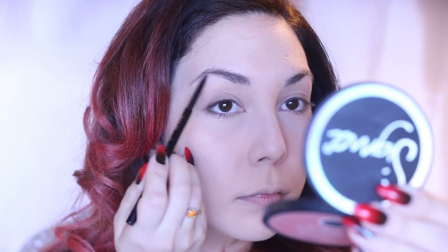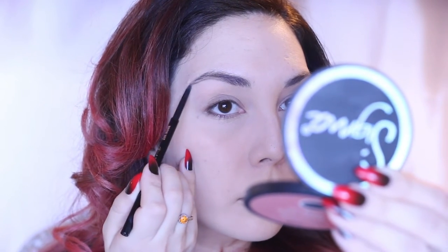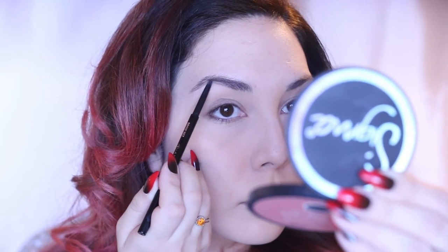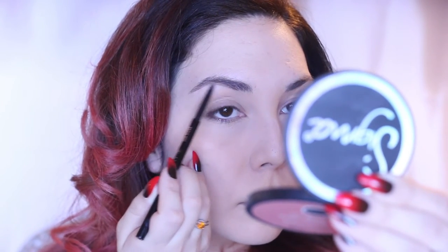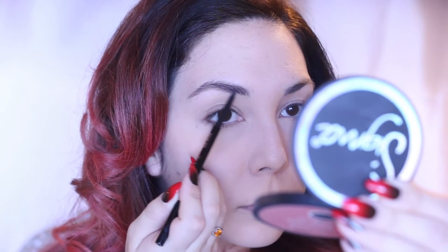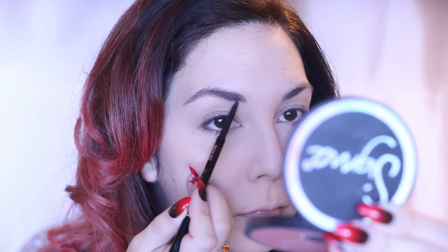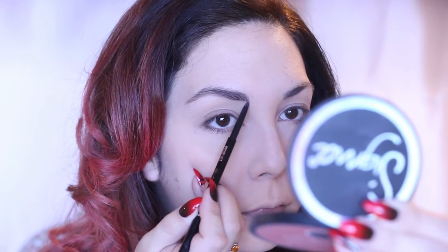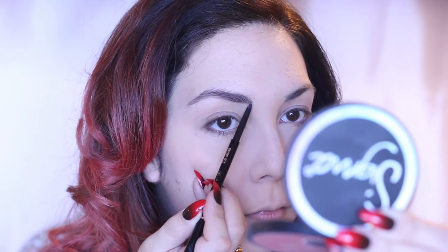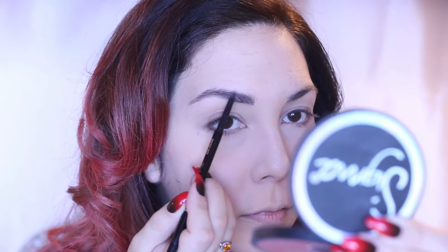Moving on to brows, I am using the Anastasia Brow Wiz in Dark Brown to fill in those empty spots in my brow. I am using some short strokes in the more center of my brow, and then longer strokes at the tail end just to get the tail end a little darker than the front. I am shaping my brow as I go along, adding some volume to the front because it's pretty bald up there.